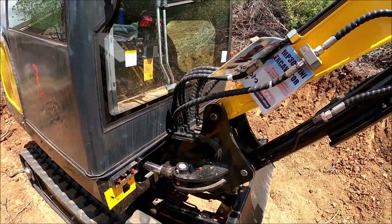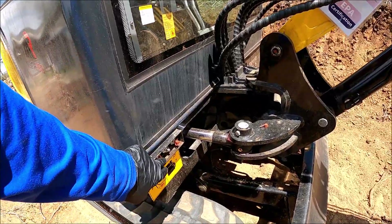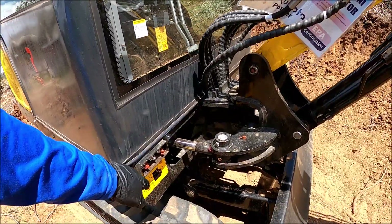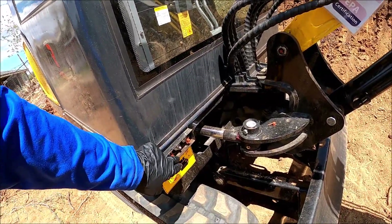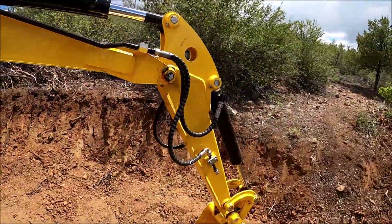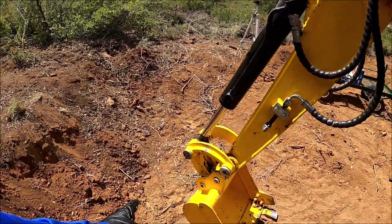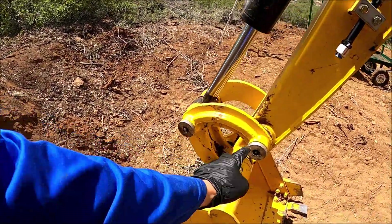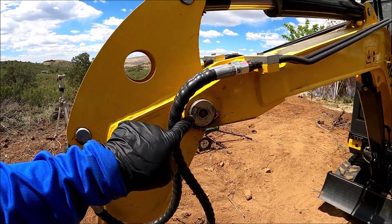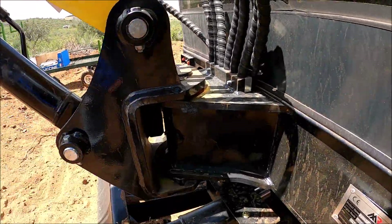If I counted correctly, the standard ones that stick out total 10. On this side there are four, and on the other side there are four standard grease fittings as well — so that's eight, then nine, and then there's this hidden one, so that's 10.